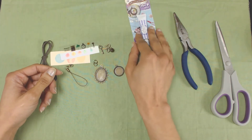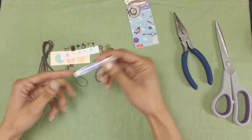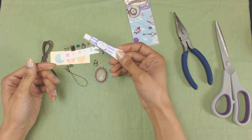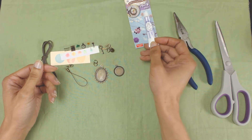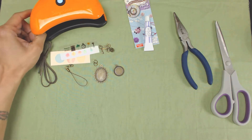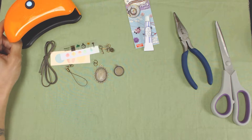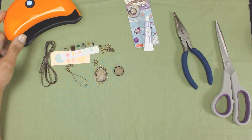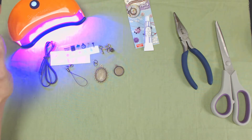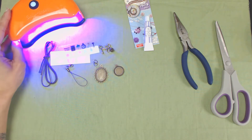The resin is a UV resin, supposed to give you a hard surface once it's cured. You're supposed to set it out in the sun to let it dry, but I've got a UV lamp for nails which I'm going to try and see if that works. It's like a 60-second lamp — you push the button, UV light comes on, and we'll see how that works.